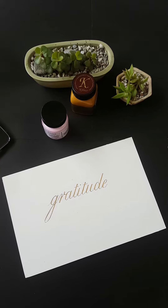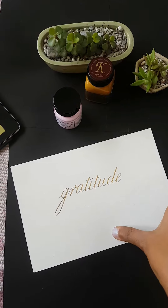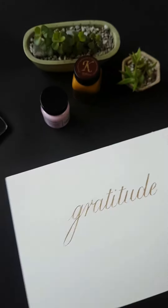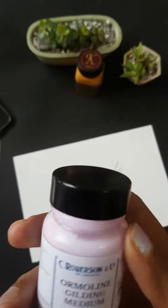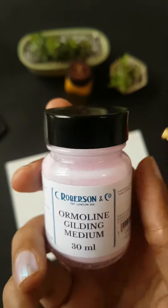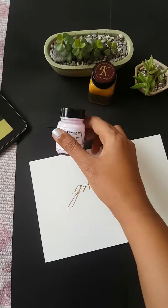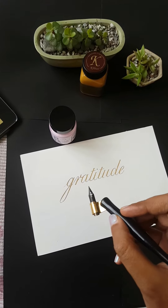Hi everyone, this is Kanika. Thank you for appreciating my previous post and stories in which I have written the word 'gratitude.' So many of you want to know about the products used for this. For writing this, I have used this medium which is called Ormolin Gilding Medium. This is kind of a PVA glue and it also has an ink-like consistency — it is quite thin, so it can be used with any nib and holder for writing.